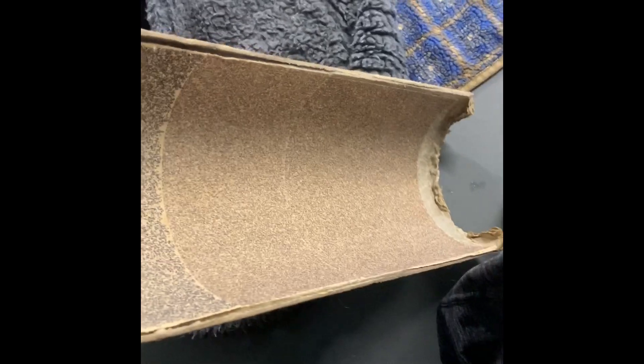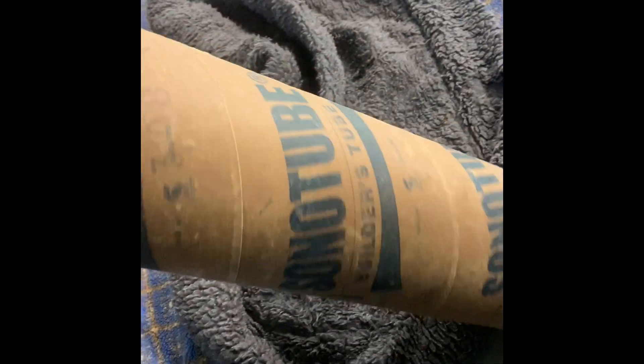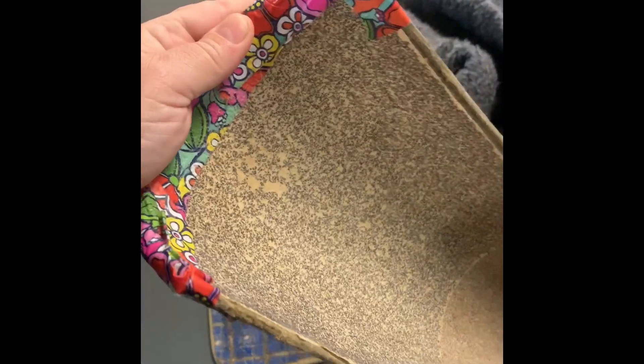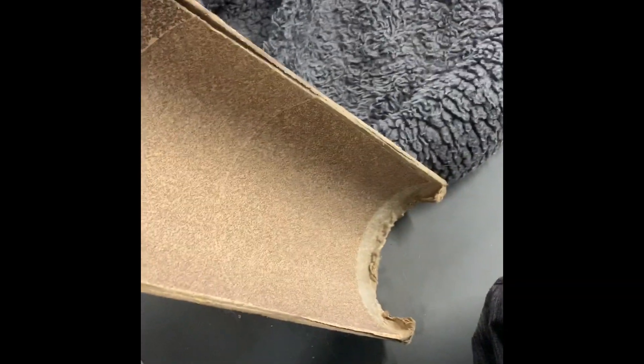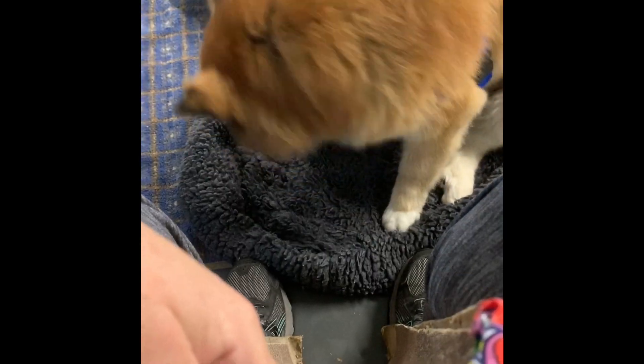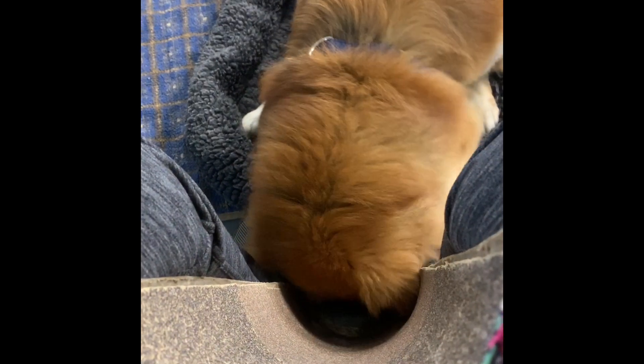Then you have a nail scratch board. For smaller dogs you can go with a narrower piece of sonotube, and I've also seen it done with PVC. You want it curved to get the outside of the nail, and you get the downward motion: when they're up here, you drop the cookie and they slide down to get the cookie.